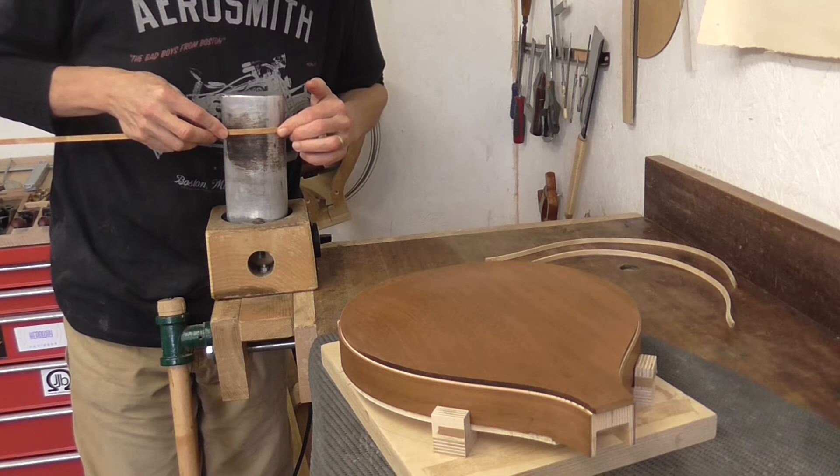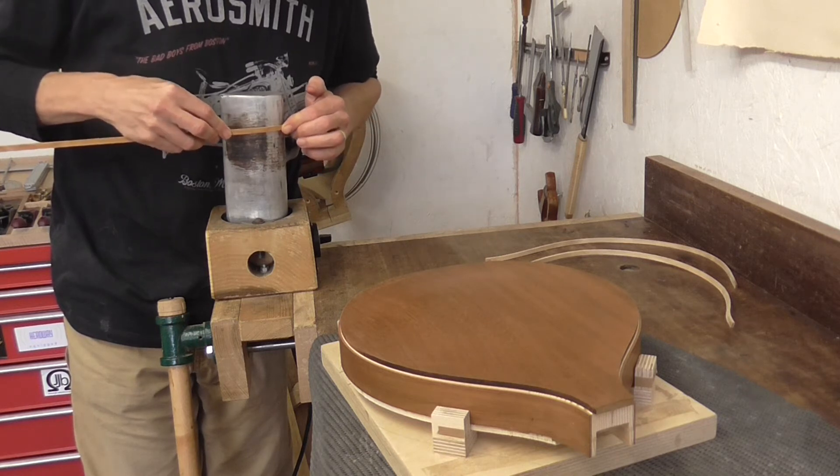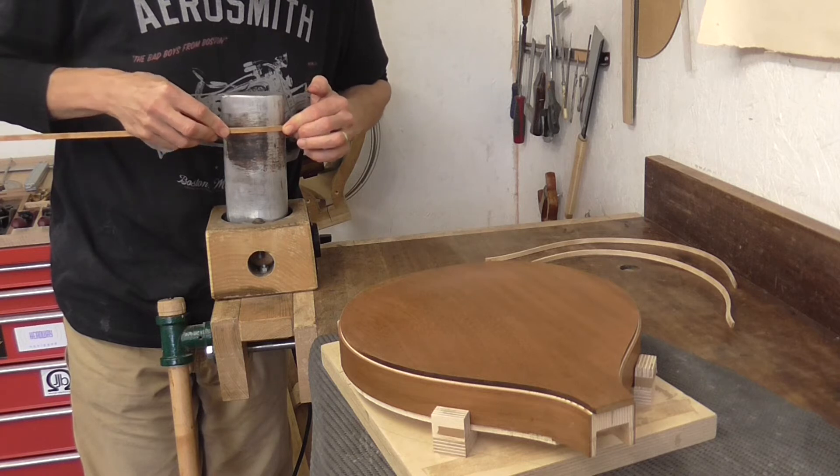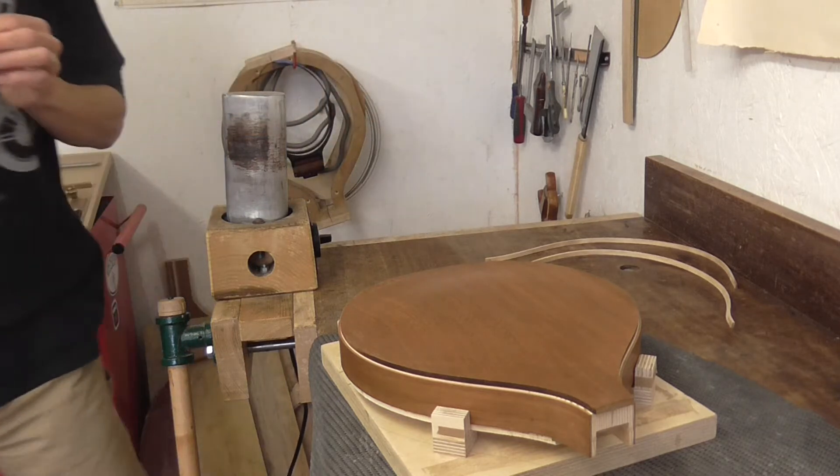I'm just now bending some strips of maple which will be the bindings.